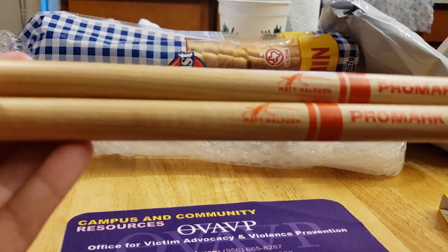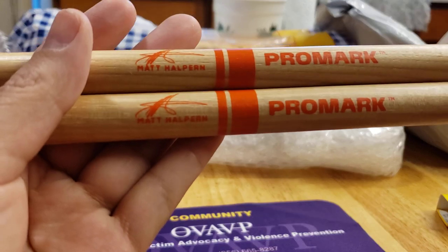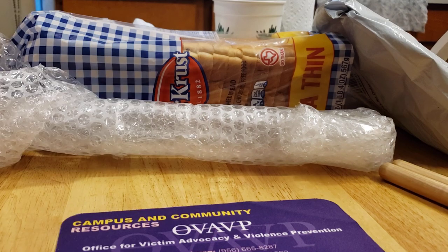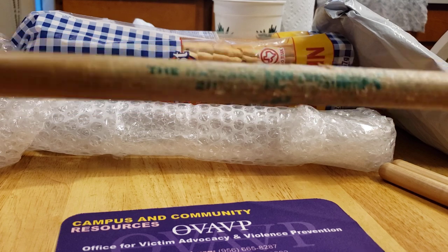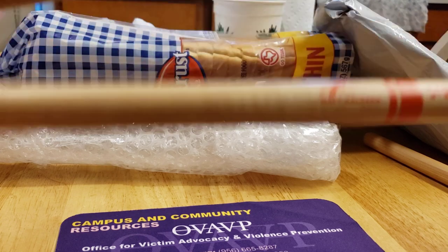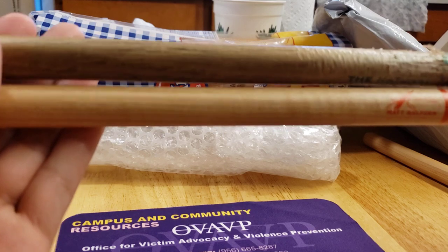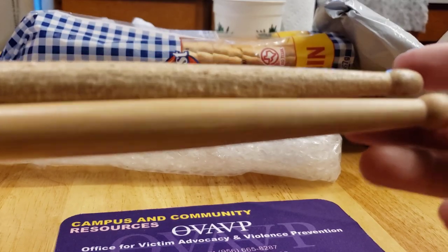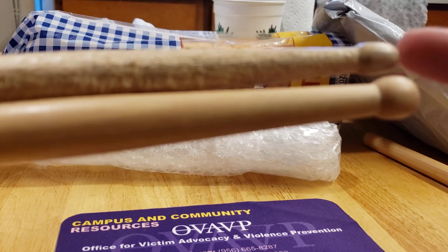Let me grab a standard Promark to compare. I'll put the Matt Halpern sticks away for now. I'm retiring these, but these are Promark 2B with the natural finish. You can see they have the 2B finish in the back and the short taper in the front. I really like this tip — the barrel tip compared to the acorn, which is going to make the cymbals sound way much more different.